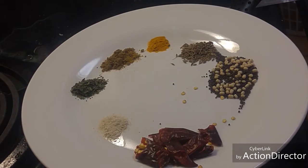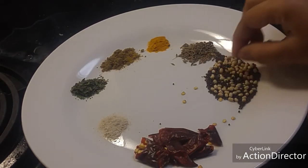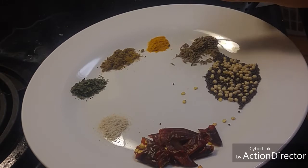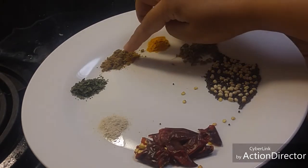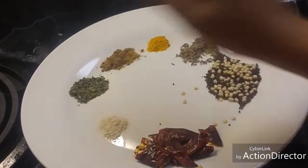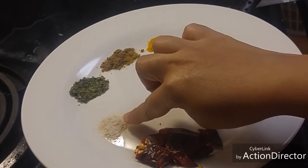For the tadka we need 1 teaspoon of mustard seeds, 1 teaspoon of Urad Dal, 1-2 teaspoons of jeera, 1/4 teaspoon of turmeric powder, 1/4 teaspoon of jeera powder, and 1/4 teaspoon of dried coriander powder or cilantro powder.